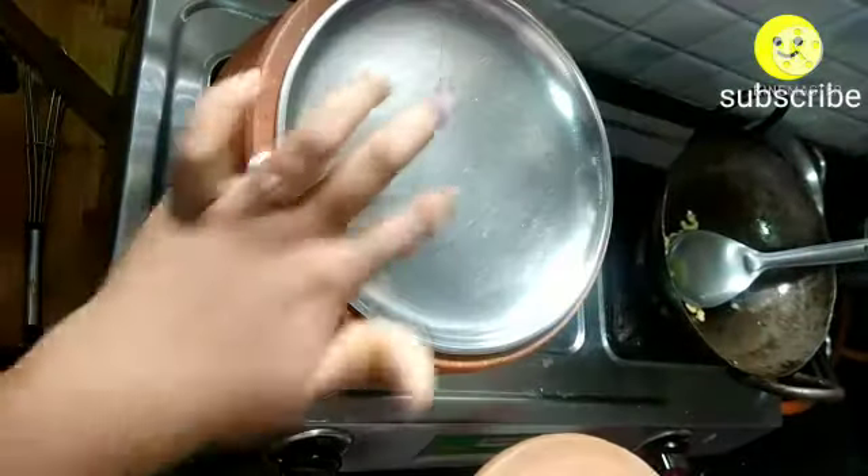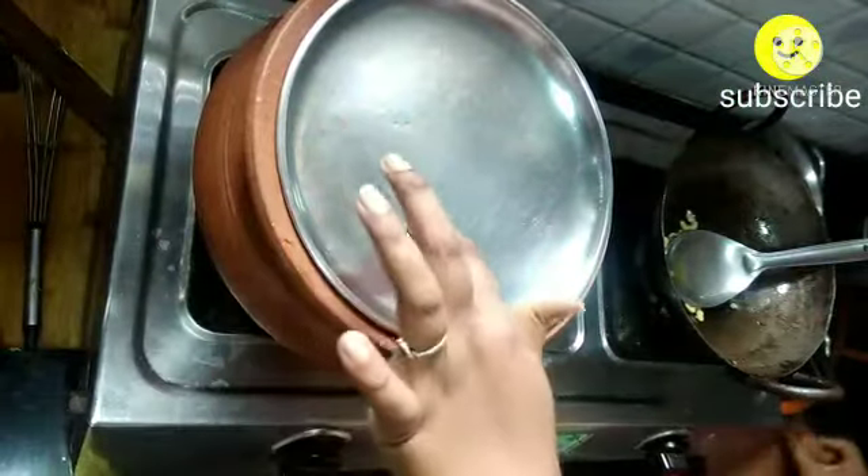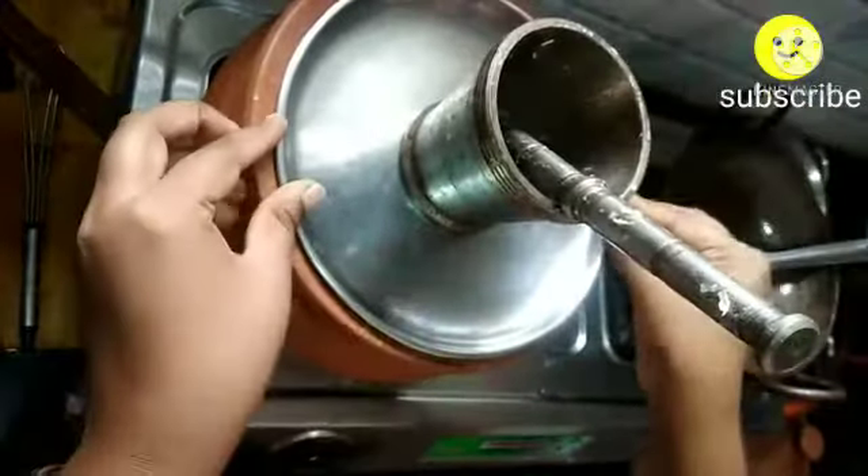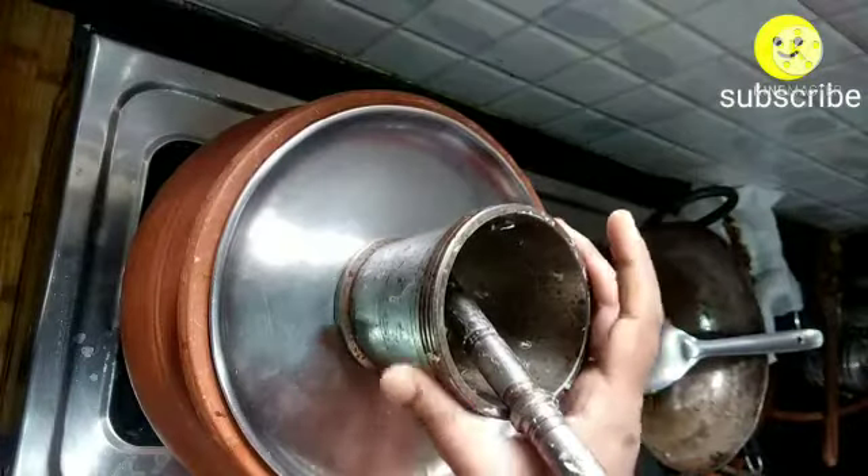Now we are going to dum it. I have placed another plate because air is escaping from the mud vessel — place it in this way, keep any weight on the plate, and let it dum for 10 minutes. I'll show you how the rice is cooked — mix it gently.